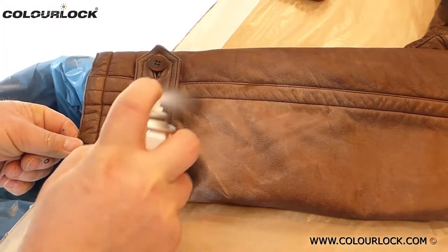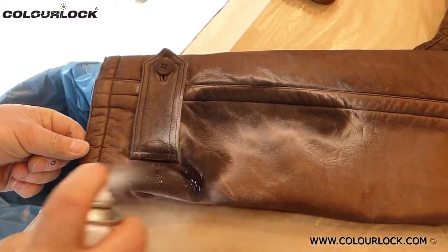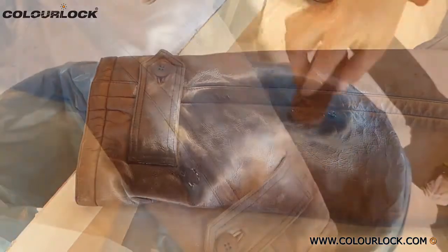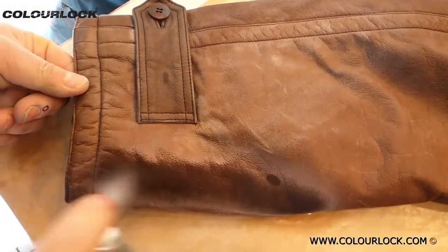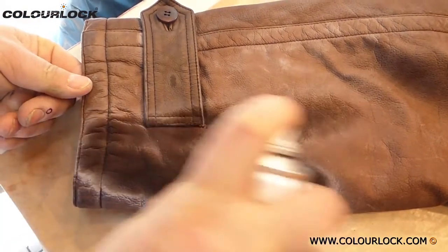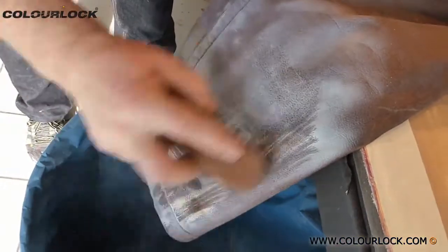Repeat the process until the powder in stained areas stops turning darker or yellowish. In some cases, it's necessary to wait until the next day. Grease and fats still present in the leather move upward slowly, and the degreaser spray treatment must be repeated the next day.